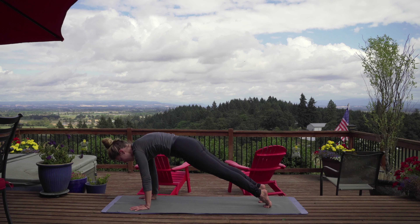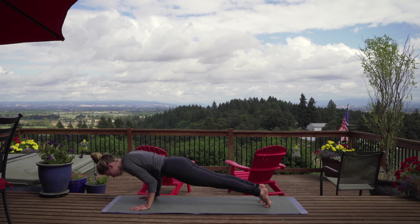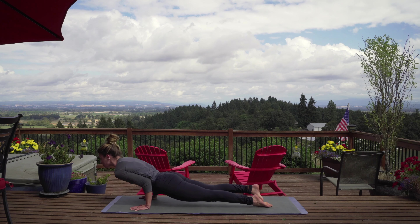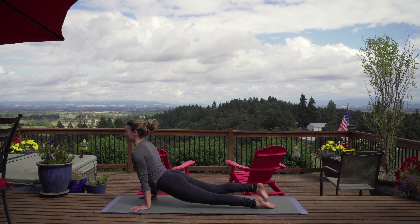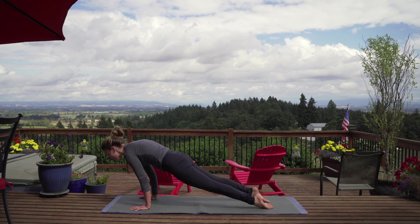Let's go ahead and roll up one vertebrae at a time, head up last at the very top. We're going to take our arms up with a big inhale, and exhale, hands at heart center — samasiti.